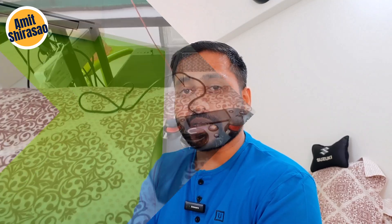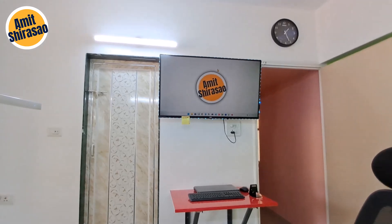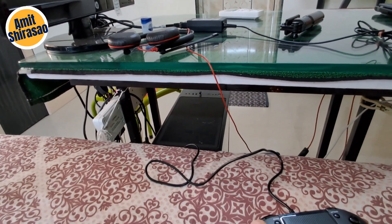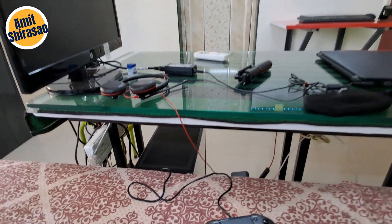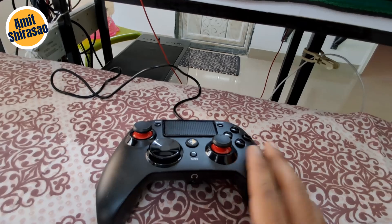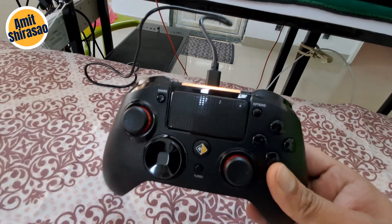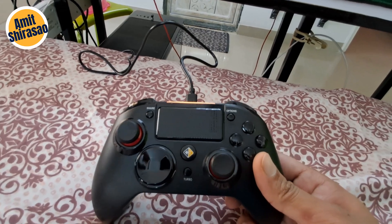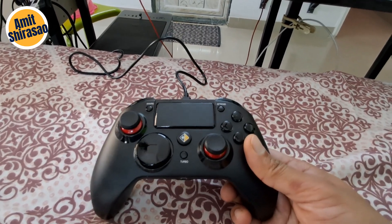Hello friends, Jai Shri Ram. Last time we connected our smart TV to our PC wirelessly using an HDMI transmitter and receiver. Today we are going to add this gamepad — it is wireless but I have connected it using a wire at the moment — and let us check whether it is correctly connected and all the buttons are working.